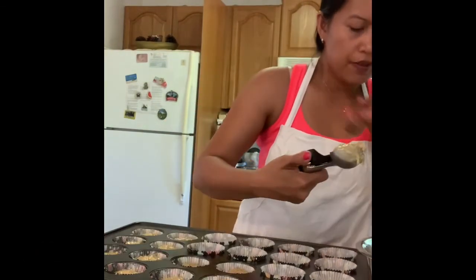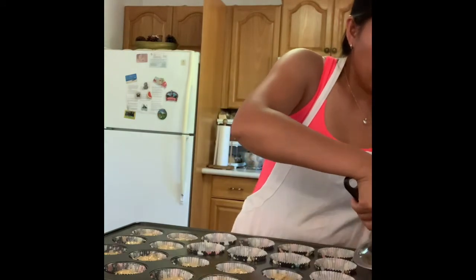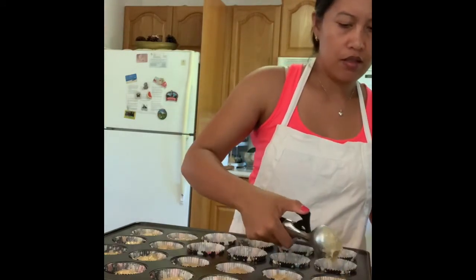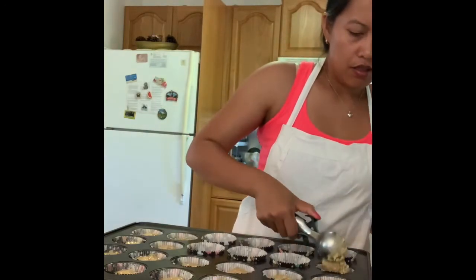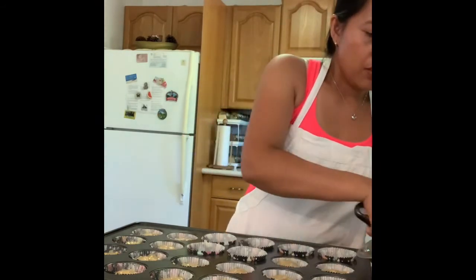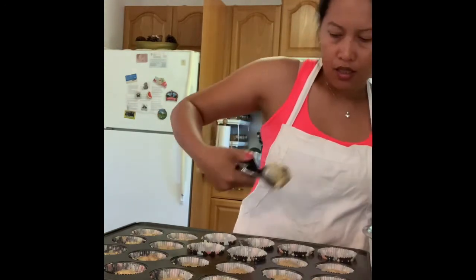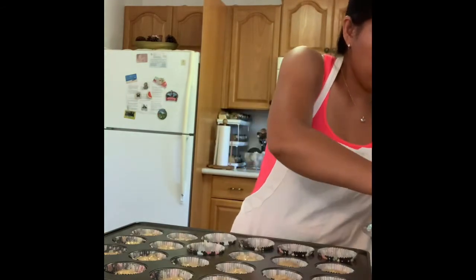You can actually freeze these muffins after they're cooked and cooled off. Then if you want them warm, just put them in the microwave for about 30 seconds — and voila, you get a soft muffin.